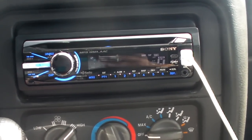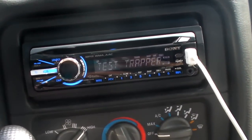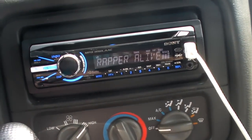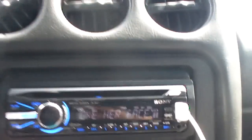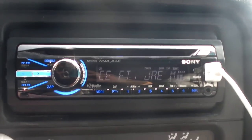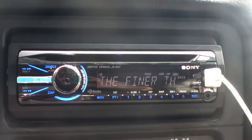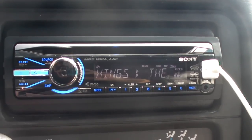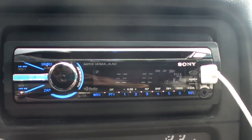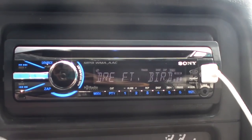It also has this little remote, which is pretty useful sometimes if you don't feel like reaching, or whatever, you want to be lazy. I do like this head unit. The reason I bought it was because the head unit I had before didn't have enough power, and I like it because it has the full iPod controls and the auxiliary cable connect.